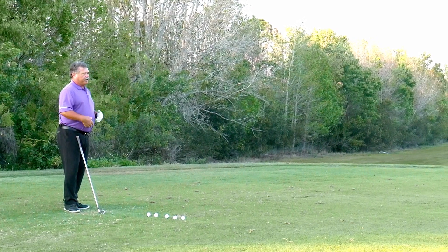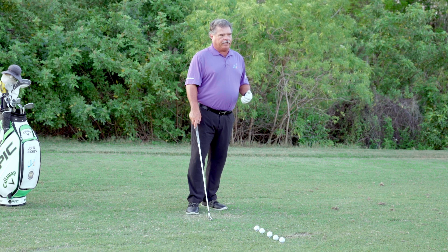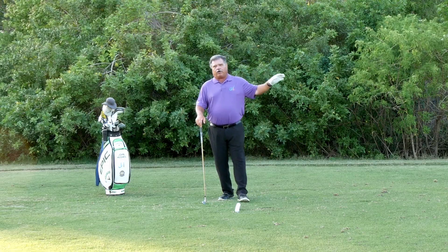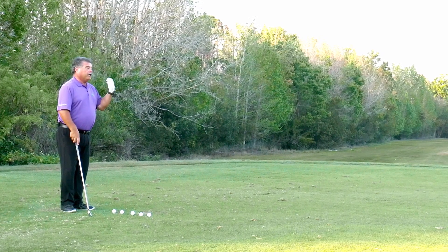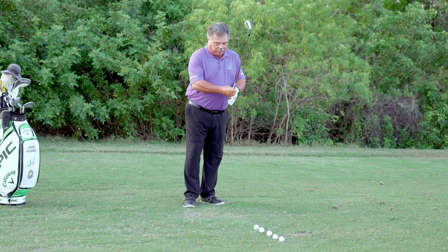I've got five balls teed up and a six iron in my hand. You can do this with any club in your bag. What you have to pay attention to is this is not about hitting it far, it's not even about hitting it accurate. It's about hitting it with rhythm, timing, tempo, and reacting.